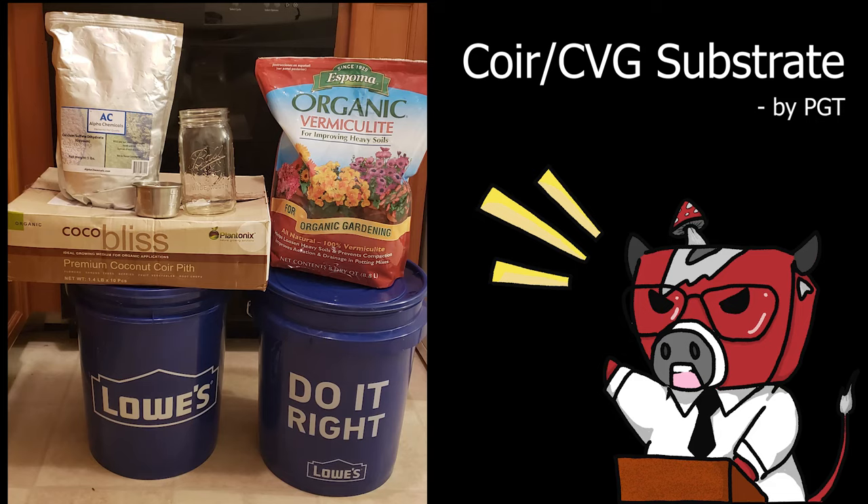What's up students, it's your boy Philly Golden Teacher the Mushroom Cultivation Sensei back at it again with another tech video. Today we're going to be going over everything you need to know about using Coco Coir as substrate. I'll give you my recipe for making this substrate which will get you perfect field capacity every single time, and I'll also be teaching you how to achieve field capacity if you happen to over-hydrate your Coco Coir.